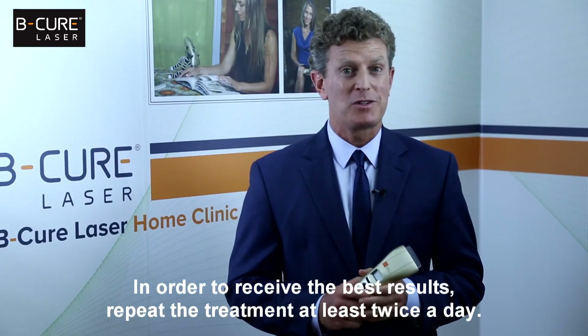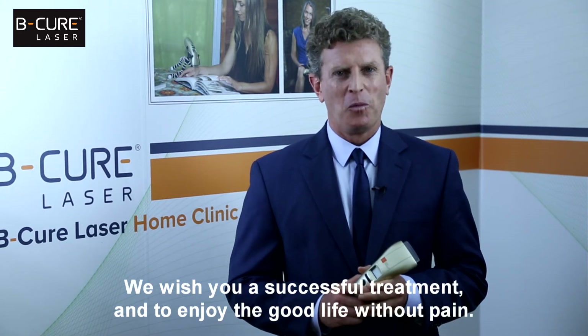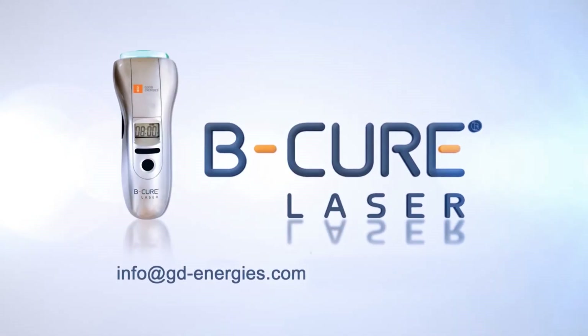In order to receive the best results, repeat the treatment at least twice a day. We wish you a successful treatment and to enjoy the good life without pain. B-Cure laser — stop the pain and heal its source.